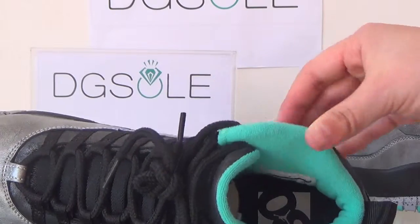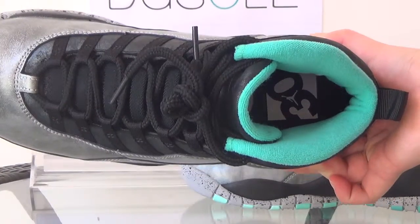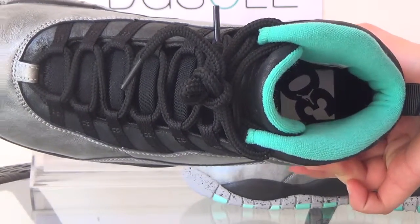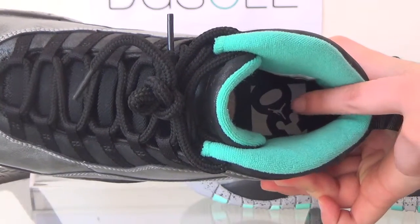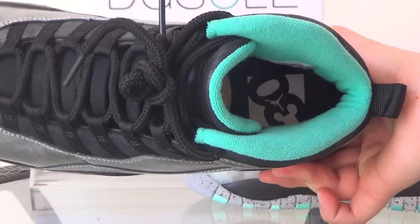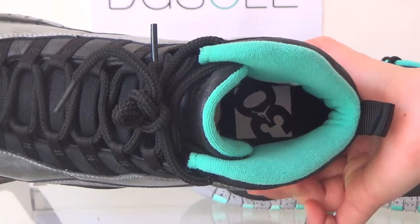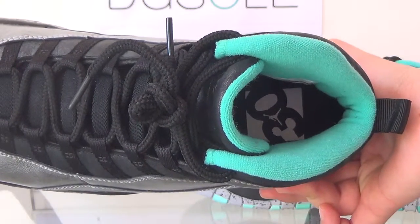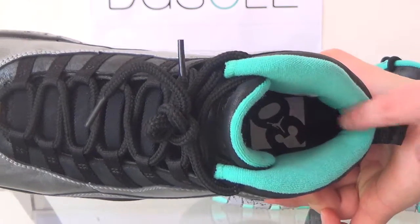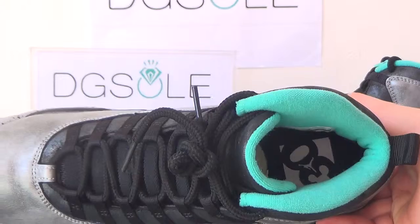Now let's look at the insole — it has a number 30, and in the middle part you can see the white and black Jumpman logo. The number 30 means there are 30 anniversary celebrations of the Jordan shoe in 2015. And you can see the side — it's green and it's very beautiful.